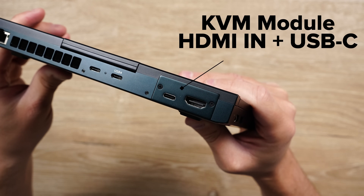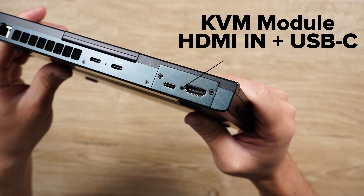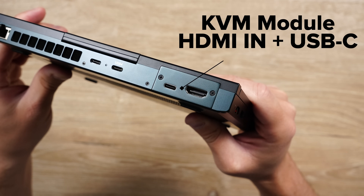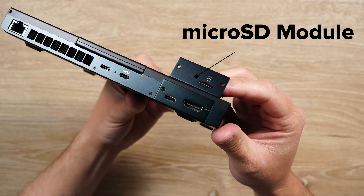And there's removable modules you can add to this thing. I am using the KVM module with HDMI in and USB-C, but there is a micro SD card module that comes with the device.